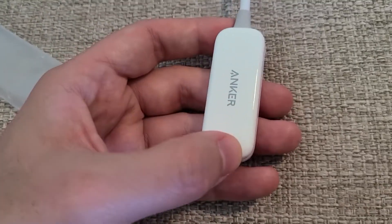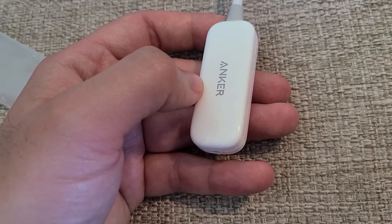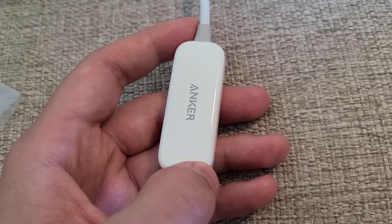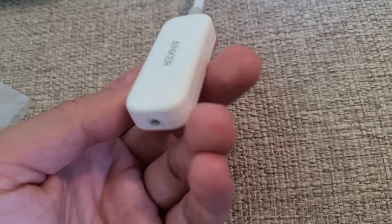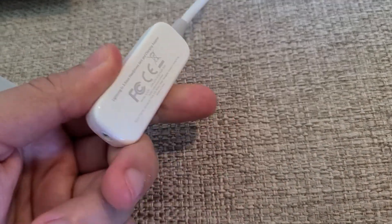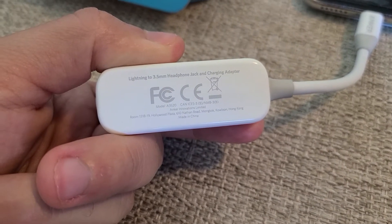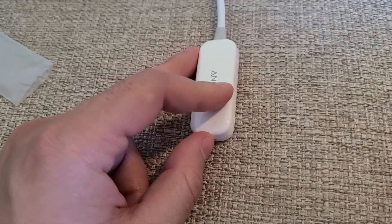I've listened to music through it and it sounds great. One thing that's both a pro and a con is the shiny glossy white finish — it matches the Apple ecosystem, like the AirPods and AirPods Pro. However, like other Apple products, it's going to get micro-scratches very easily, which is a notable downside.